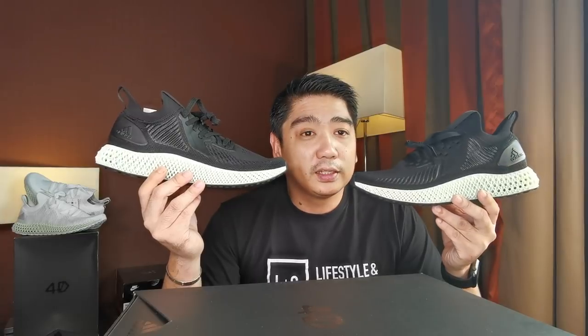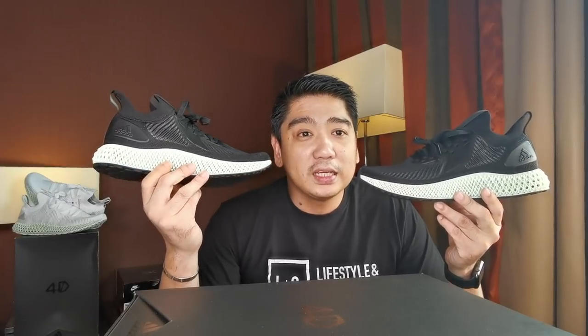Both colorways were available, but I prefer this one because it's easier to wear — the white sneakers will definitely get dirty right away. Overall, these sneakers are really nice and I definitely recommend them if you want 4Ds.